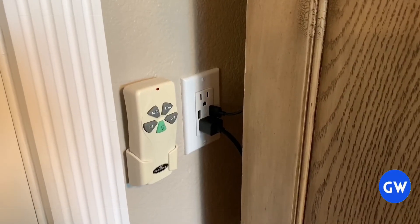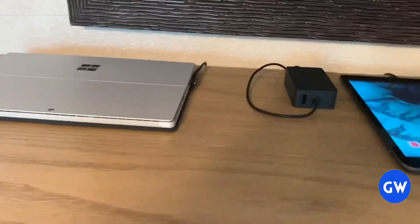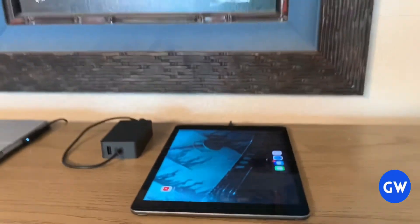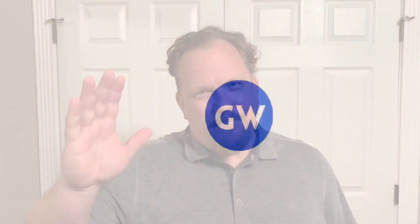Now I have my laptop and my iPad all plugged in. Got power on the laptop, iPad's going. Plenty of access for anything I want in the future. See, that wasn't so hard — a few tools, a little bit of materials that didn't cost all that much, and about 15 minutes of your time. This job is pretty quick and easy. Stick around — next time we'll tackle another job. Bye bye.